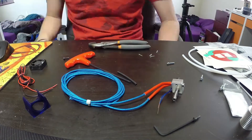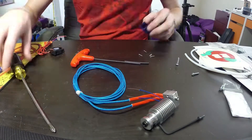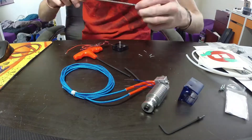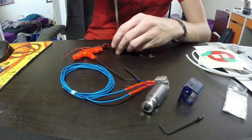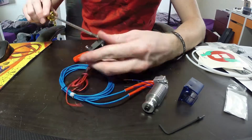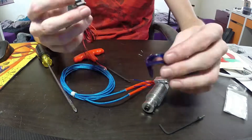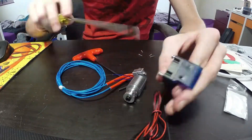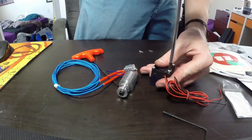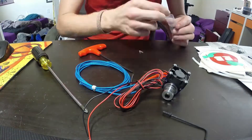After that, you put the heat sink on the heat break — just screw that all the way down. Then you put the fan on the fan shroud, and lastly you stick the fan shroud onto the heat sink and that is it. You're ready to finish wiring.